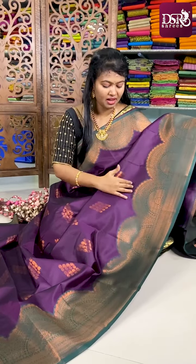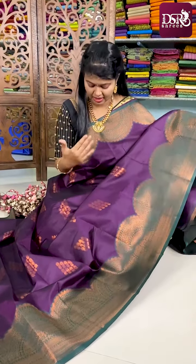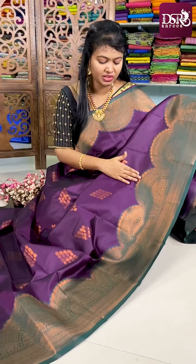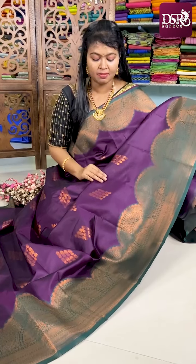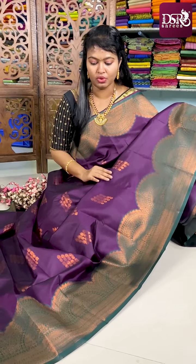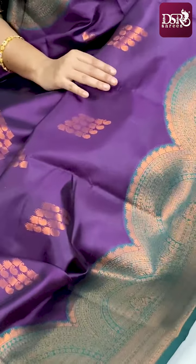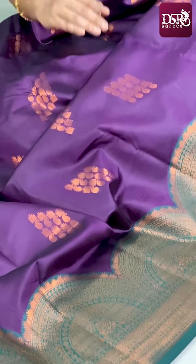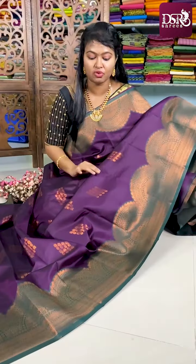Very beautiful contrast border temple patal copper bridal saris. In this we have designed the border in an artistic way — a semicircle pattern. This semicircle pattern is on both sides with contrast green color, and the body is blackish jamun color with all over copper zari woven motifs. These saris are extremely soft, with three layers of soft silk finish.